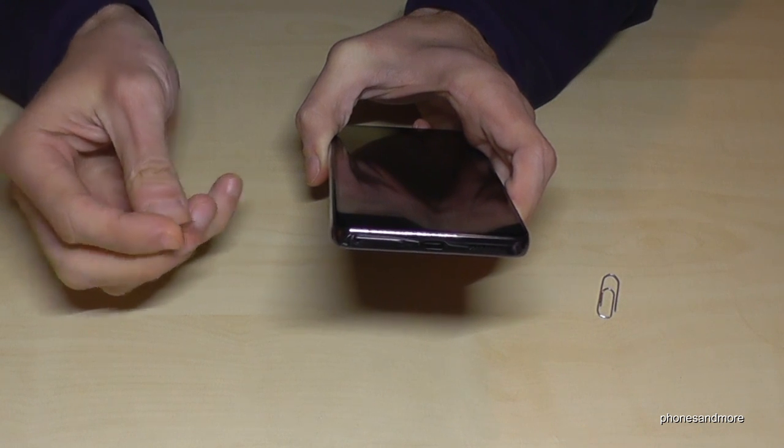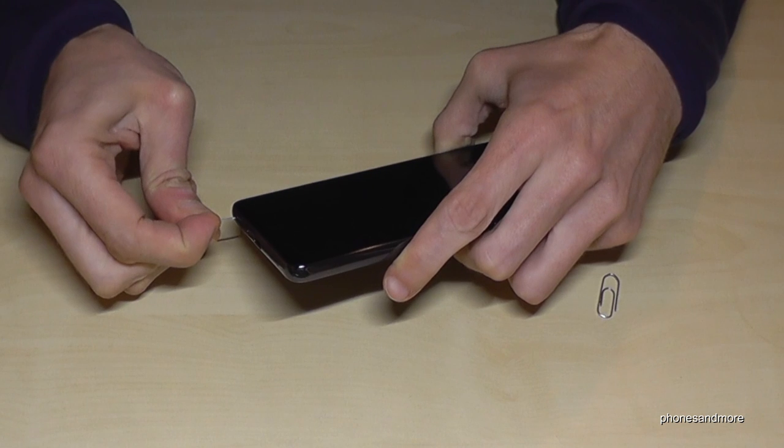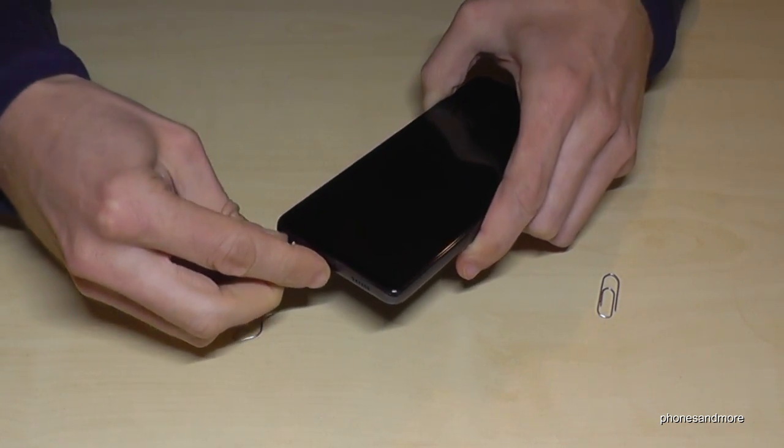Take your SIM ejection tool or the paper clip, enter the hole which is part of the SIM tray, press a bit, and the SIM tray will come out.